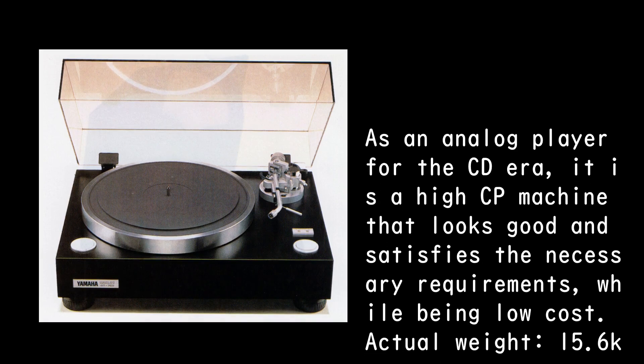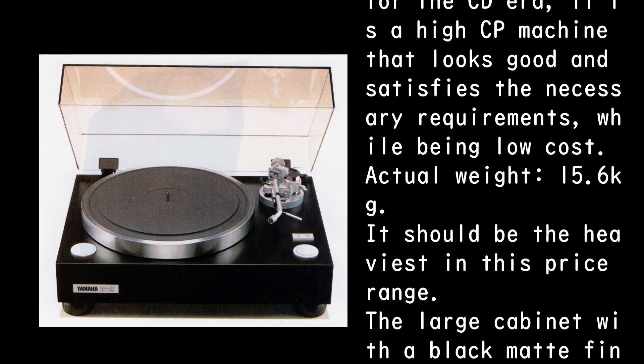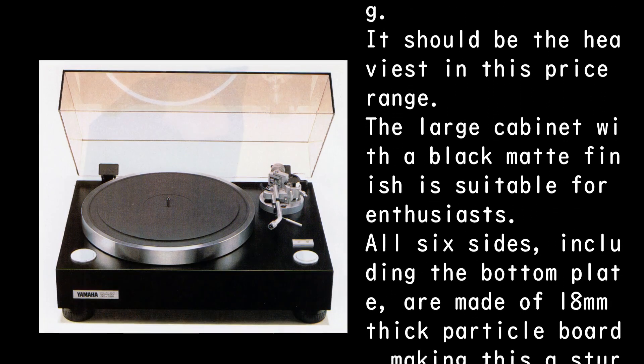Actual weight is 15.6 kilograms, which should be the heaviest in this price range. The large cabinet with a black matte finish is suitable for enthusiasts.